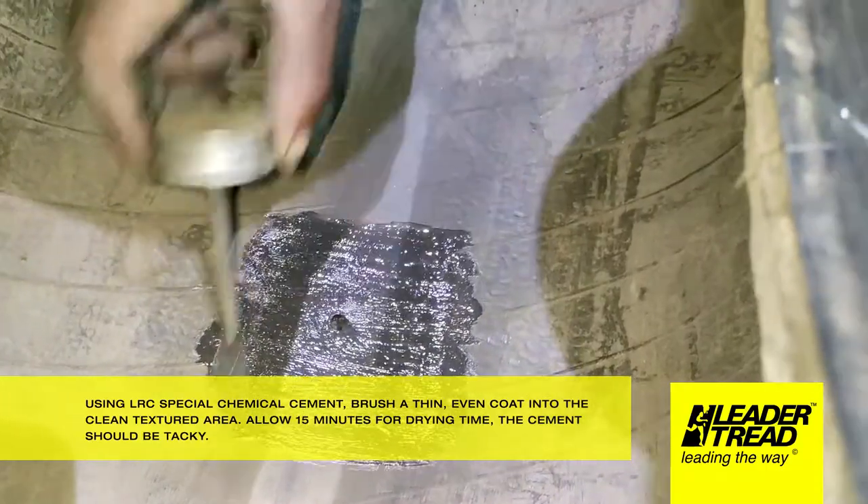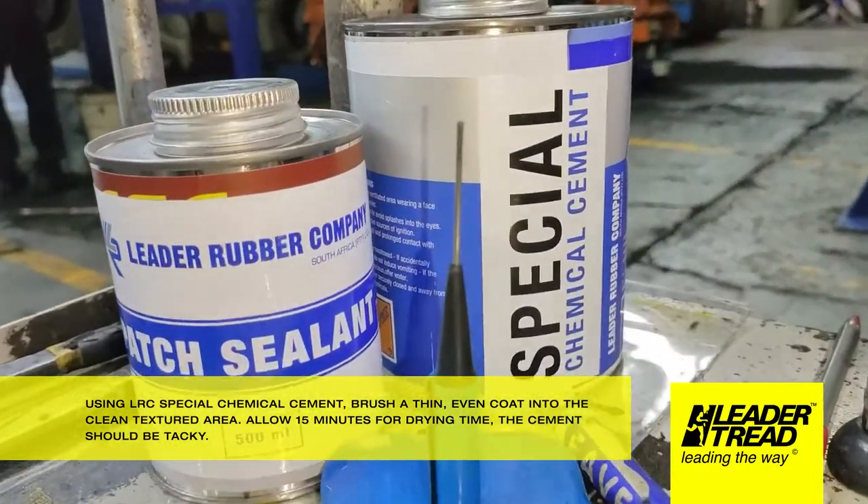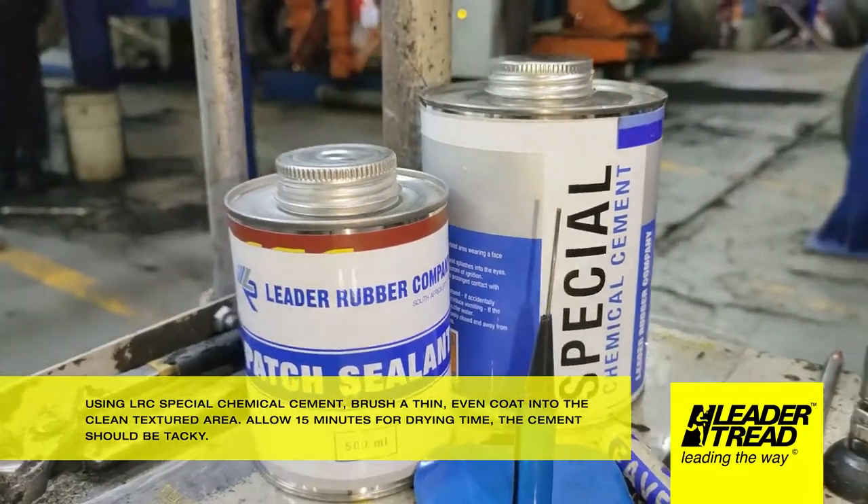Using Leder Rubber Company Special Chemical Cement, brush a thin, even coat into the clean textured area. Allow 15 minutes for drying time — the cement should be tacky.